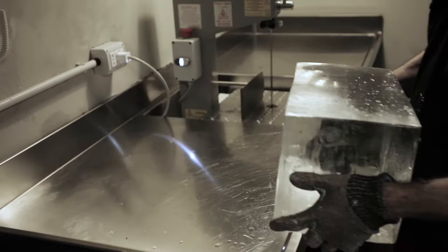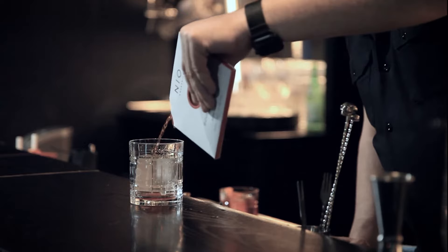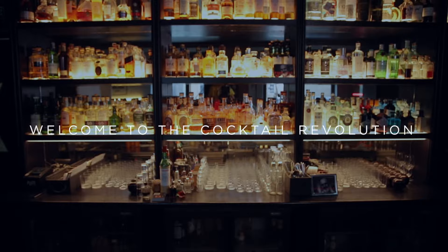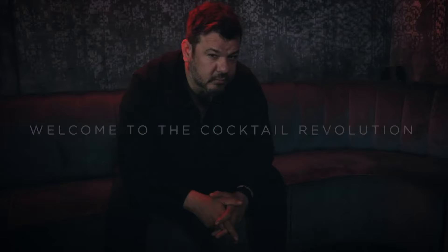Expertise, search, innovation — all of this at your home, thanks to Neo-Cocktails. Cocktail by cocktail, story by story. Welcome to the Cocktail Revolution.